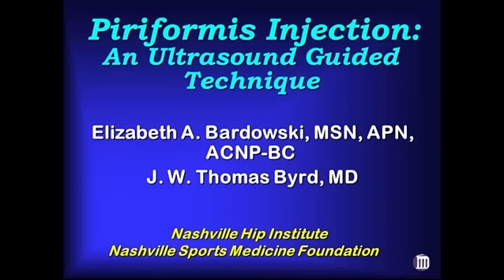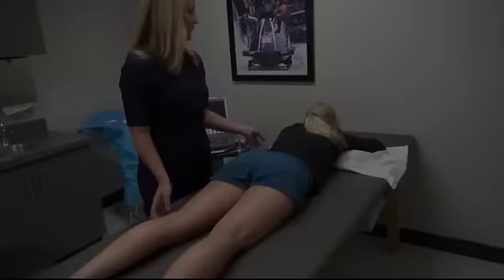This video details an ultrasound-guided injection of the piriformis. An ultrasound-guided piriformis injection can be easily performed in a clinic setting.